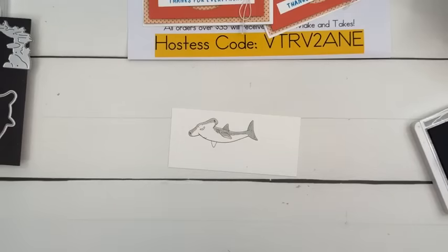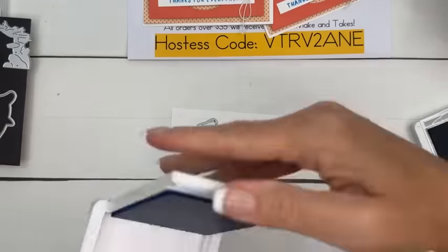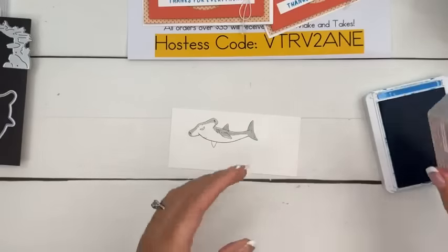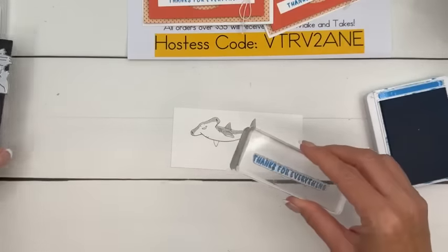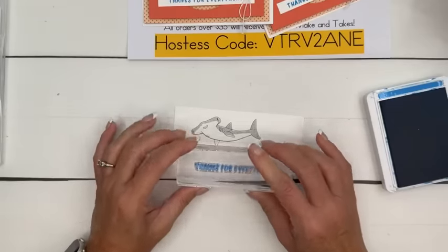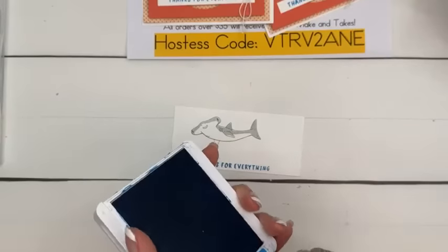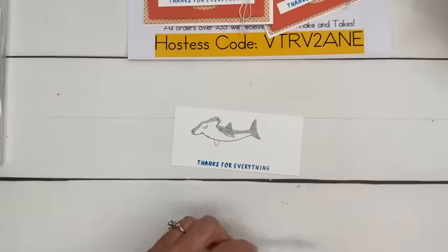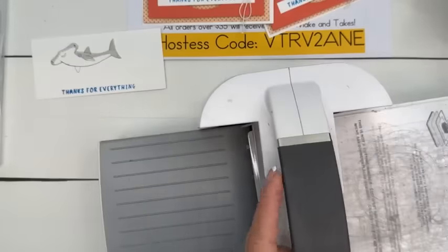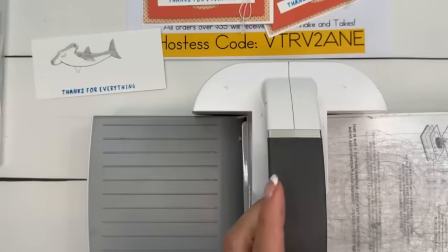The sentiment we're going to stamp in Azure Afternoon along the bottom — we're just going to chop it off and make a strip. Thanks for everything. The sentiments in this set are pretty broad: Make a Splash, Happy Birthday My Friend, Here's to You, Thanks for Everything. It's kind of a wide-reaching set.